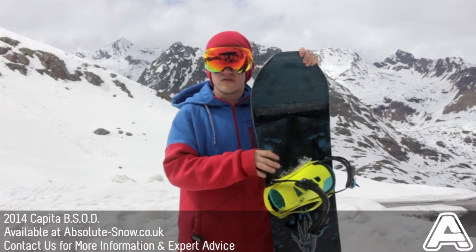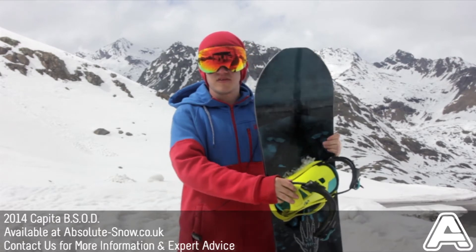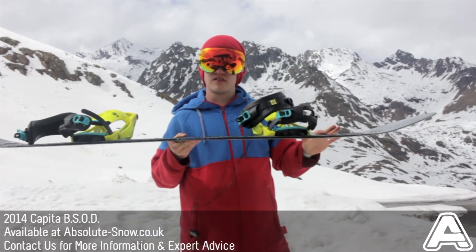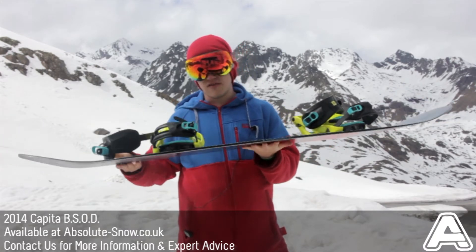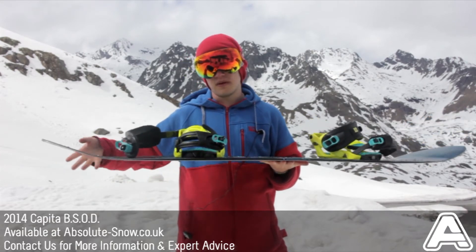It's about medium flex so you get really good pop out of it. It features Capita's mounting FK camber — it has positive camber about five centimetres past the inserts of the board, reverse camber on the nose with their flat tick technology, and on the tail it has zero camber and then reverse camber on the tail, so it's a bit more catch-free and a bit more playful.